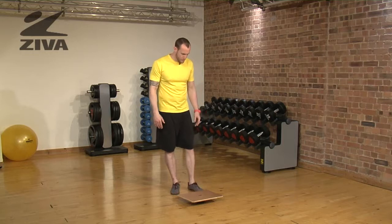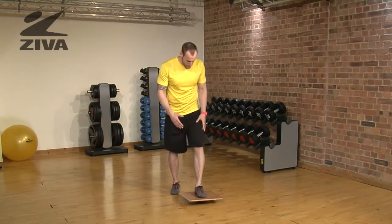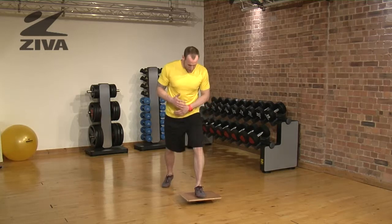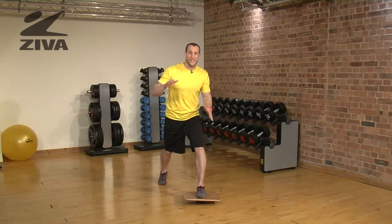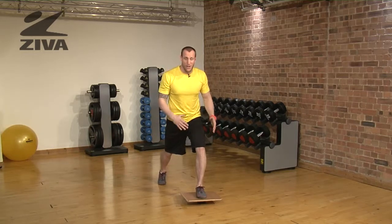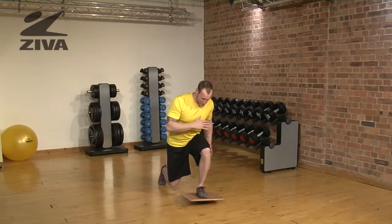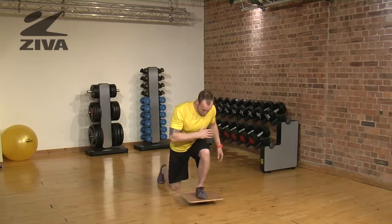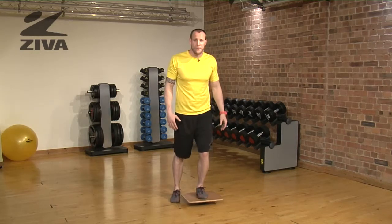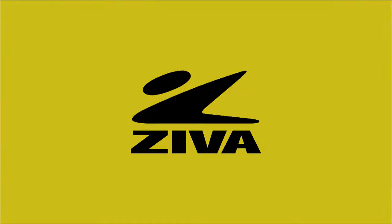Now we're going to do a balancing lunge. We're going to put one foot in the middle of the balance board, then from there step the other leg back. The front leg is going to be going through a significant amount of balance challenge while also working that hip. The foot is going to be the same, so the front leg will be the same as the foot.